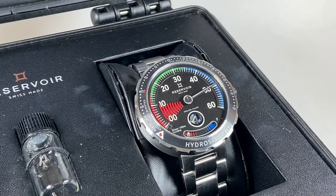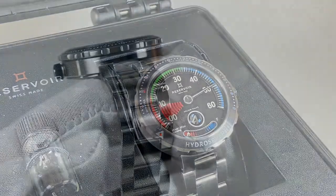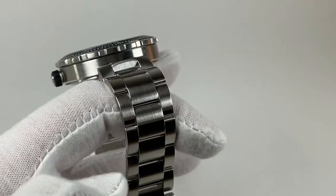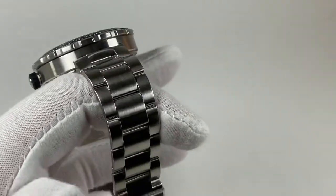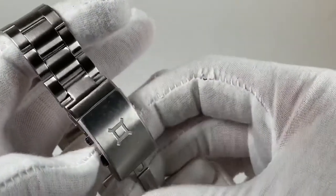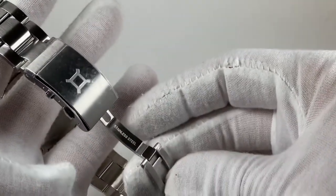The watch takes cues from classic dive watches but also varies quite a bit. The overall aesthetic is modeled off of diver's pressure gauges. The bracelet on this watch is very well made and matches perfectly with the case.